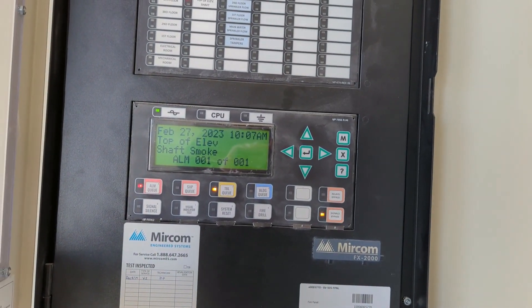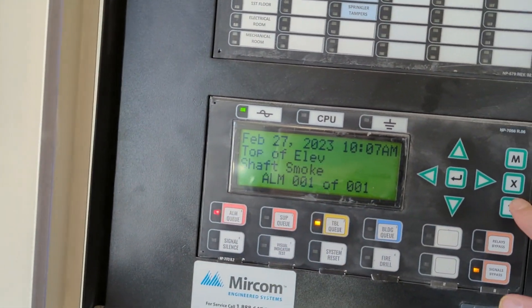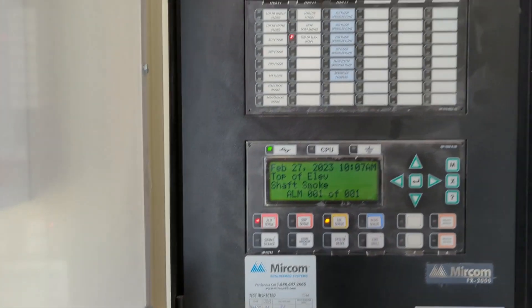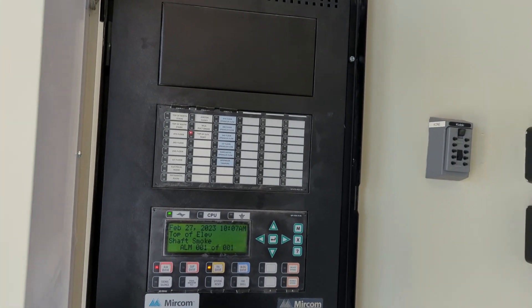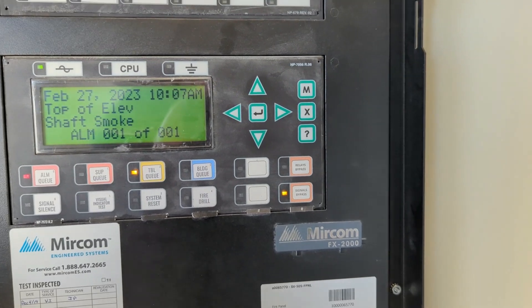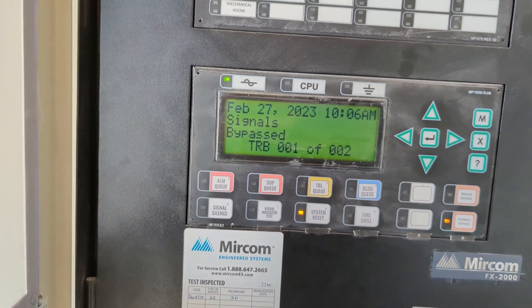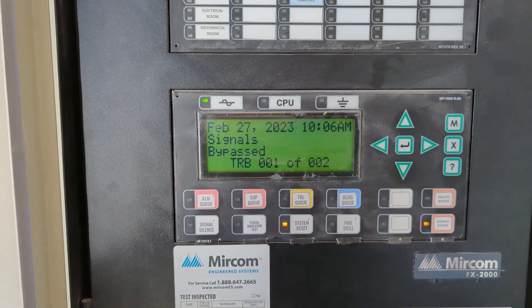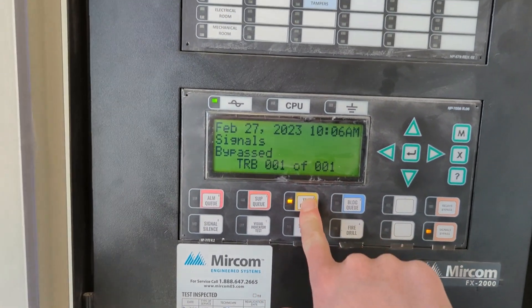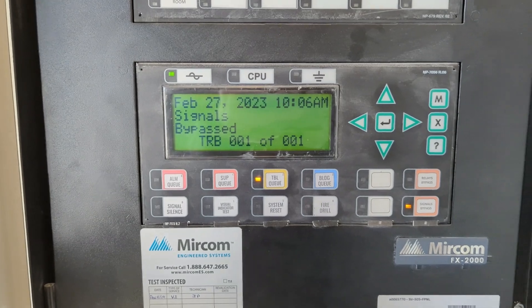Got your alarm — top of elevator shaft smoke. Address 18. Let me know when we are good for a reset. Alright, we are reset. Here we go, one down.